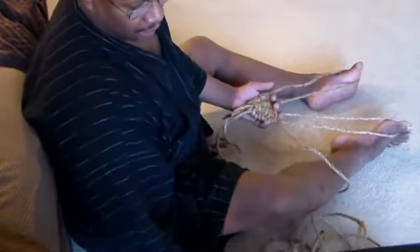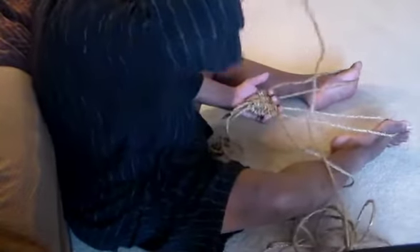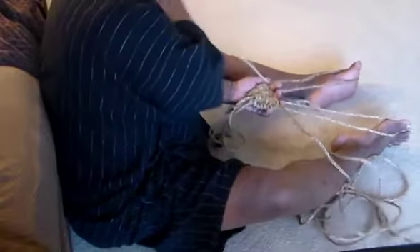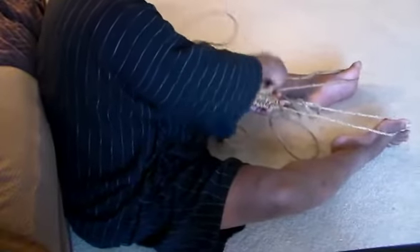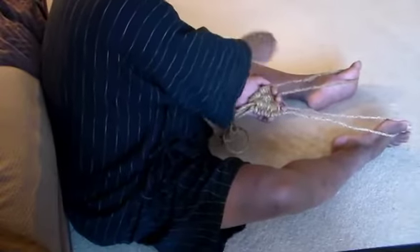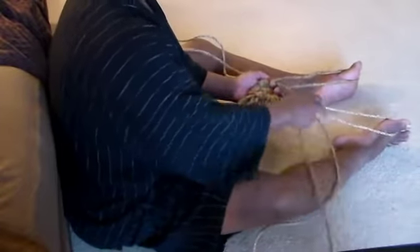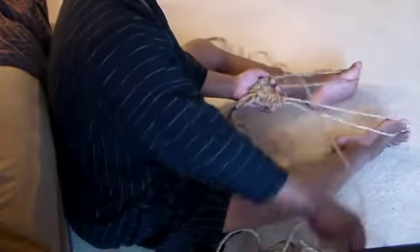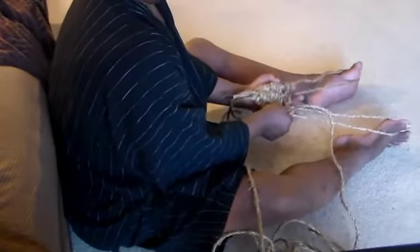I'm going to continue on and pretty soon we'll be adding a loop. Just to reiterate: I go over, then over, then up, under, and then over, and then under — then pull through, pull everything through. Then back to my right, I go under, then over, then under, and pull through. Pull tight on both sides, pinch, release my fingers, cinch up.